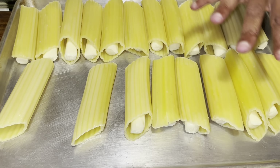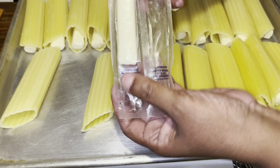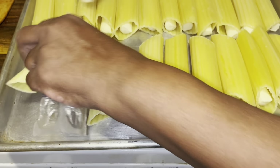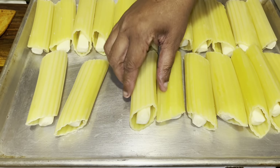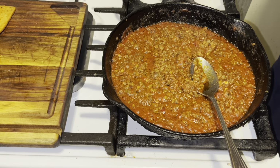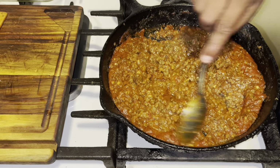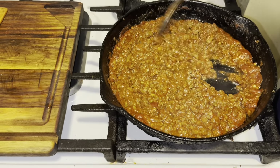After the noodles cool off, you want to take your mozzarella cheese sticks and stick them right inside each noodle, just like that. I did most of them off camera. That's what they should be looking like. Your sauce is ready too, and it looks amazing — that oregano you put in there is going to take that sauce to another level.